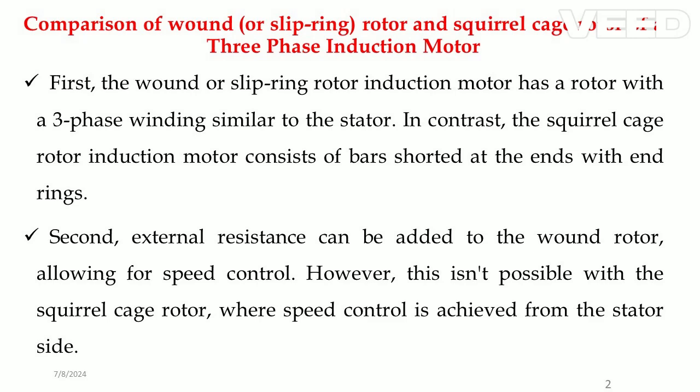Second, external resistance can be added to the wound rotor, allowing for speed control. However, this isn't possible with the squirrel cage rotor, where speed control is achieved from the stator side.